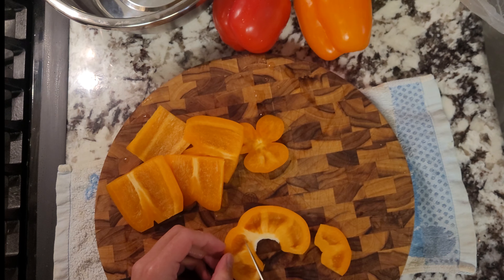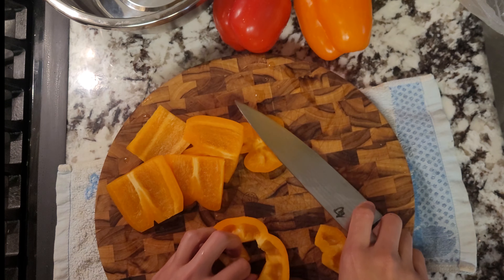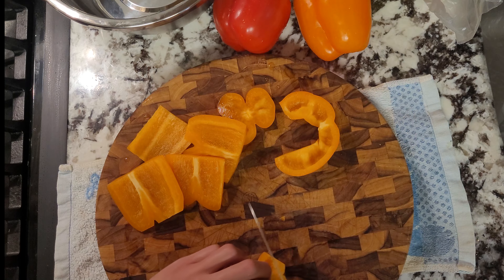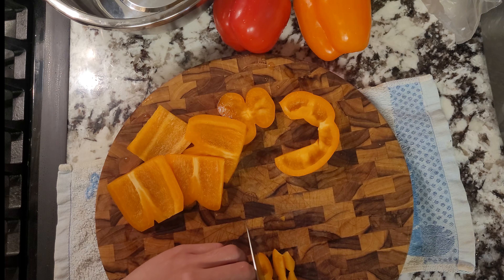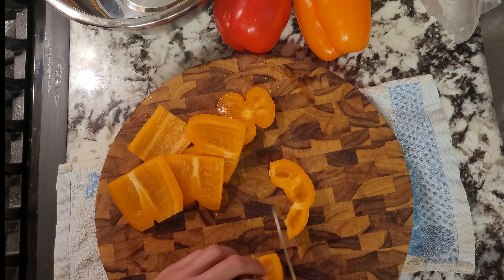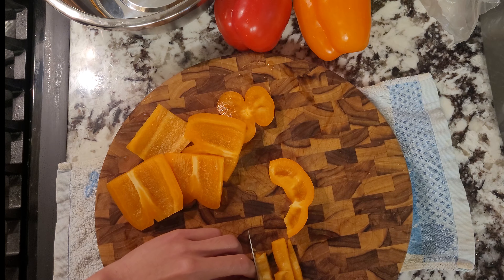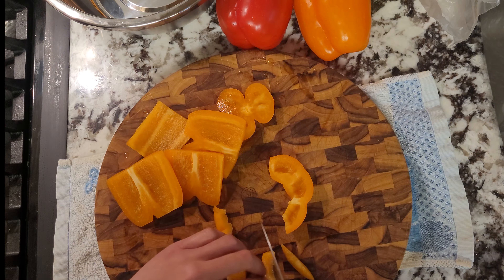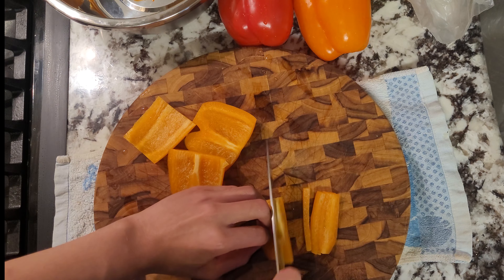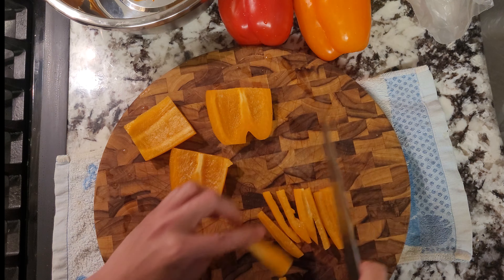For my veggies, I'll be cutting up some peppers and cucumbers for the time being. The next day when I bring the pasta salad to my picnic, I'll incorporate the tomatoes as I don't want the pasta salad to get too watery overnight. If you're serving it the same day, don't worry about mixing everything together then. I chose peppers and cucumbers as peppers add a nice sweetness and cucumbers are pretty neutral — it's just crunchy water.